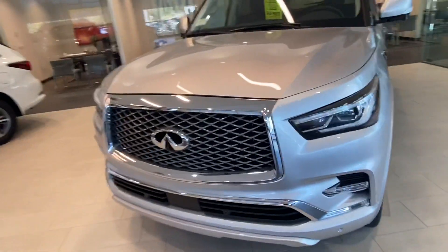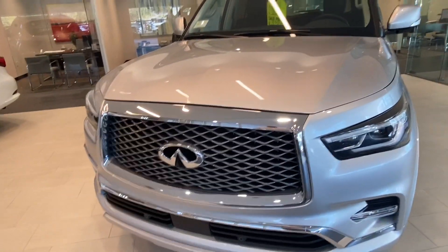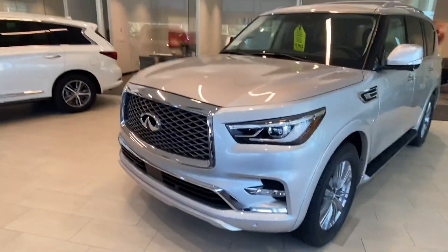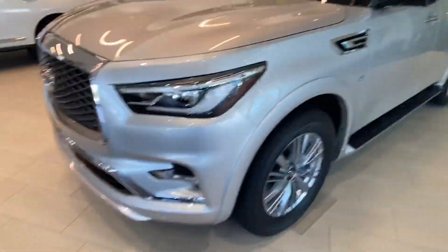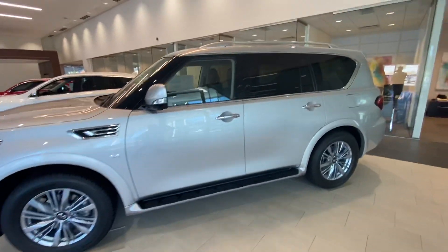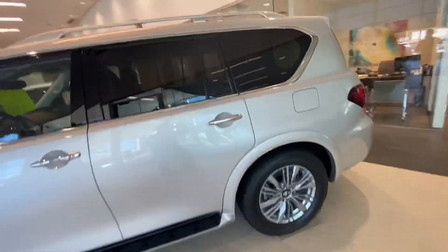You can see here in the front, they changed the headlights and squared off the front body where the old ones were more curved, and they did that in 2018. These have the 20-inch wheels, but they do come in 22 inches as well. This is a liquid platinum or silver one right here.